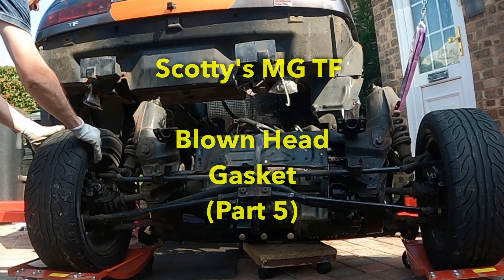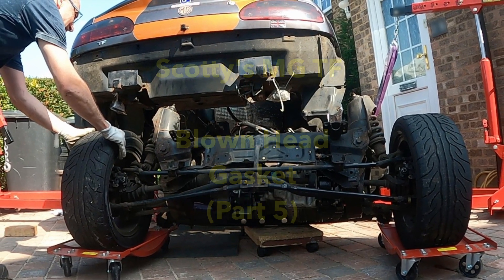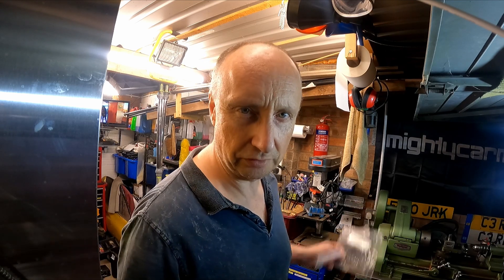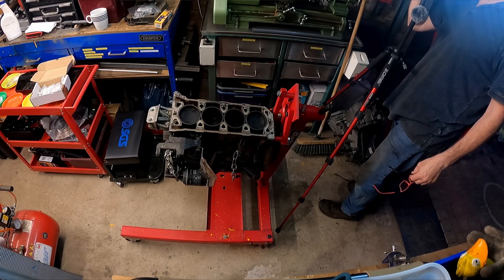Welcome back to my garage and to video number five in the MGTF 135 head gasket replacement series. This is the head gasket project that has spiraled out of all control and has ended up being pretty much a full refurbishment, with the subframe and engine and gearbox out of the car completely. The last thing I did was put the engine onto the engine stand and bring it to my garage.